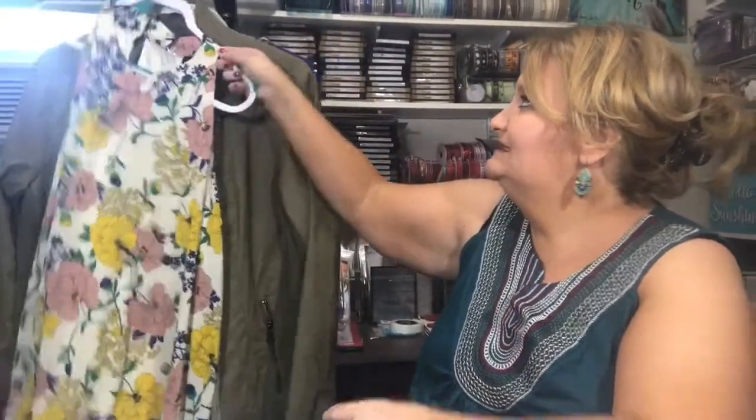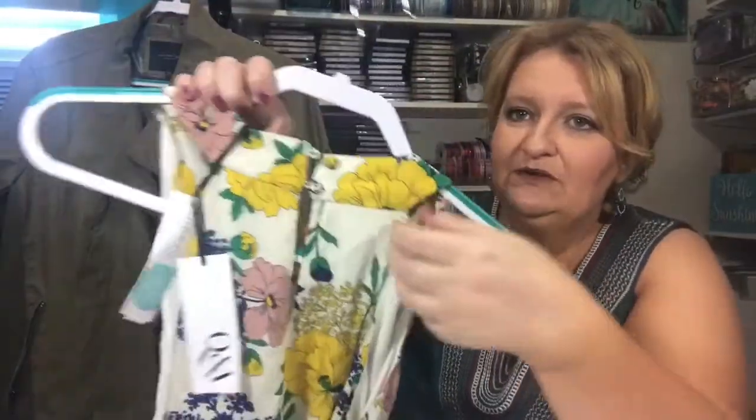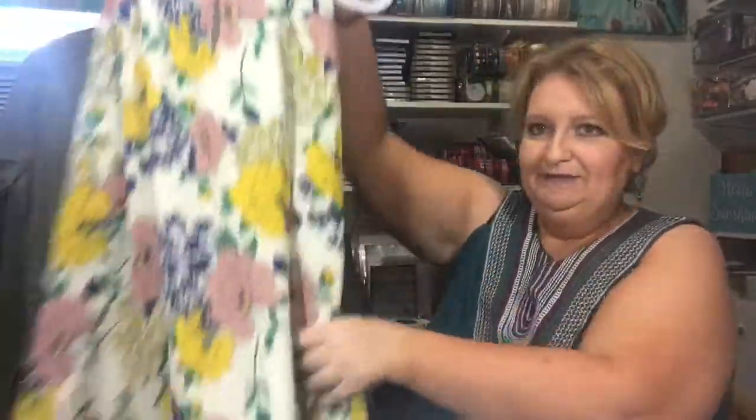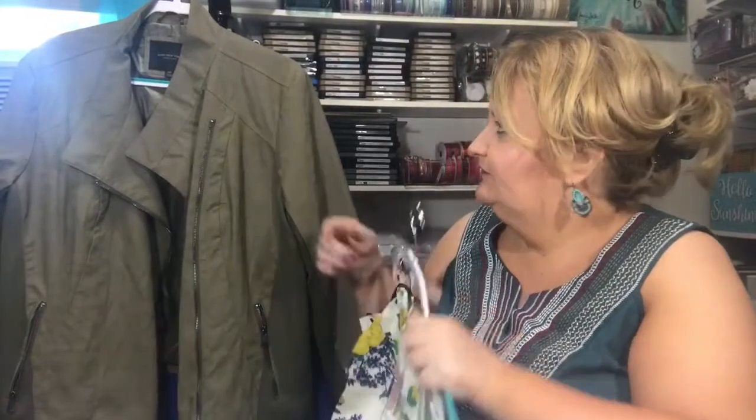Let's turn the camera around and look at the clothes a little better. This is the McKenna Tie Detail Halter Top. It's super cute. I really like the neck — it has two little buttons. It's very flowy, very soft. And I think I said this is $54. It feels very good and I like it.